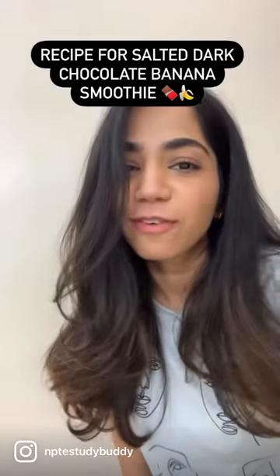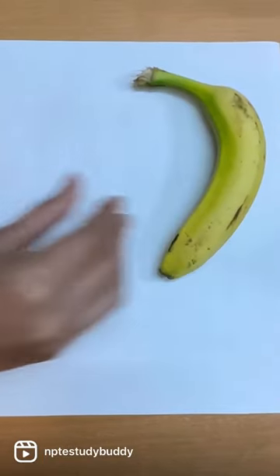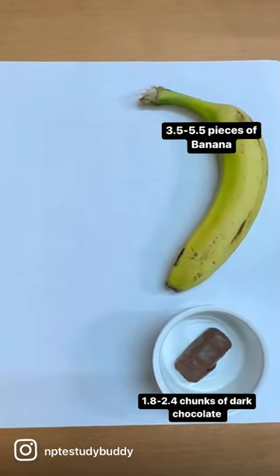I have a recipe for you today: a salted dark chocolate banana smoothie. Here are the ingredients — you'll need 3.5 to 5.5 pieces of banana and 1.8 to 2.4 chunks of dark chocolate.